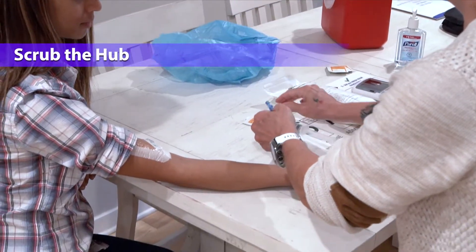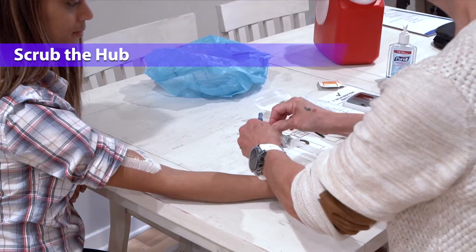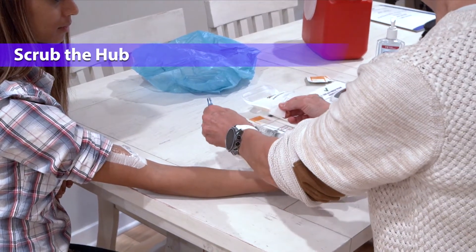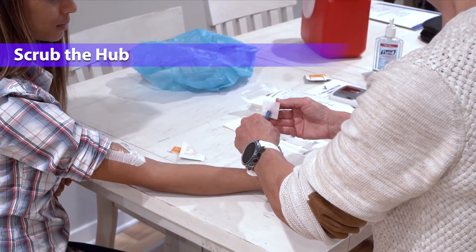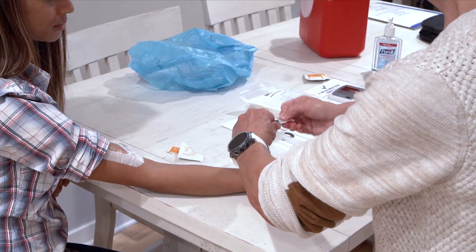Now you will scrub the hub. Hold the end cap between your fingers and scrub the hub — which is the tip of the end cap — for 15 seconds with an alcohol pad. Do not put down the end cap. Discard the alcohol pad.